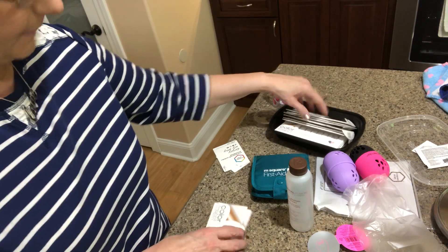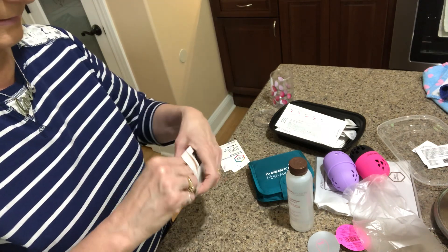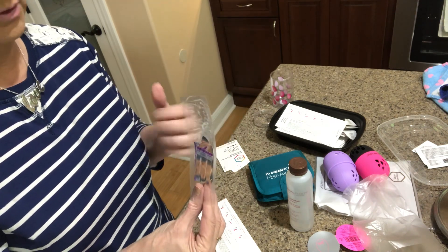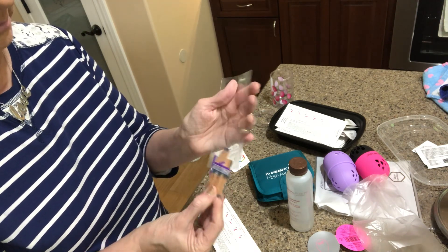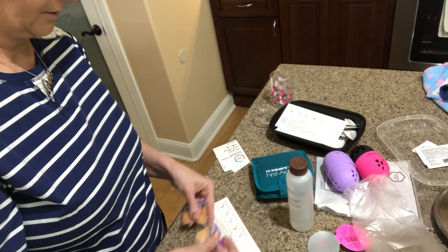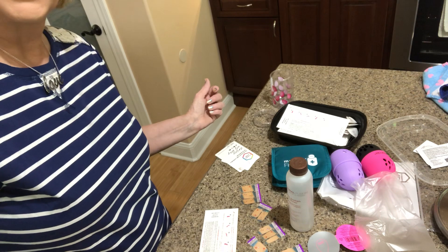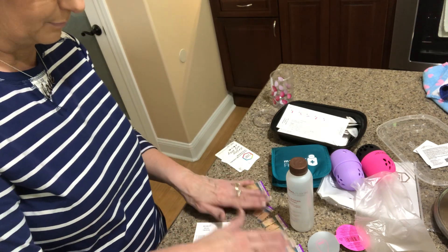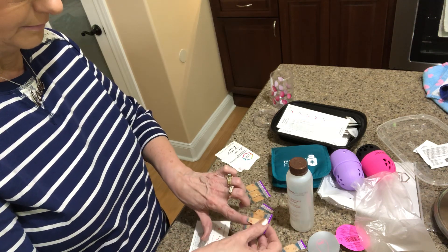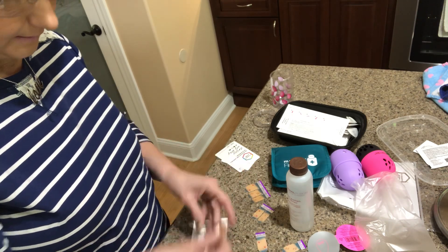Let me show you this real quick — I've got Fiji Shores on my hands. Because my nails are short, I only used one strip per hand, and I still have enough left to do a whole other set or my toes. What you do is put one end on, peel it off, then twist it around and do the other end.